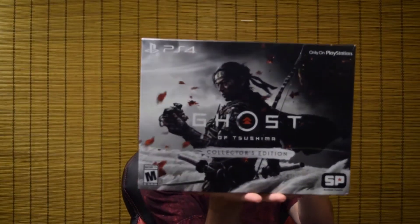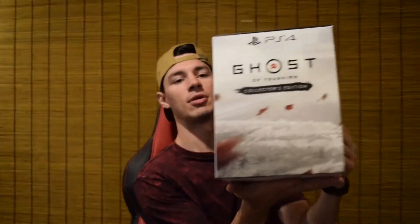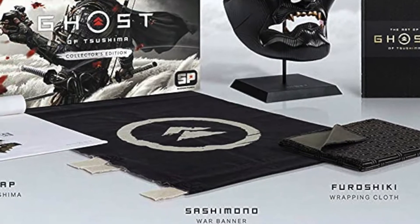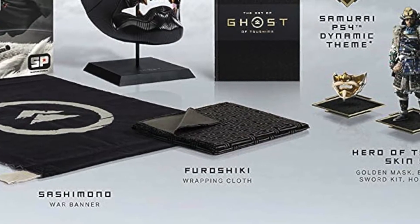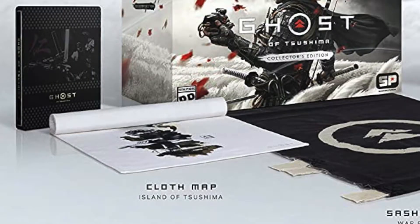Be careful with the knife on YouTube. Let me read everything that comes in here for you: custom steelbook with Ghost of Tsushima game, Sakai mask and stand, sashimono war banner, furoshiki wrapping cloth, cloth map of the island of Tsushima, 48-page mini art book, and some DLC. But let's just get into the physical items.